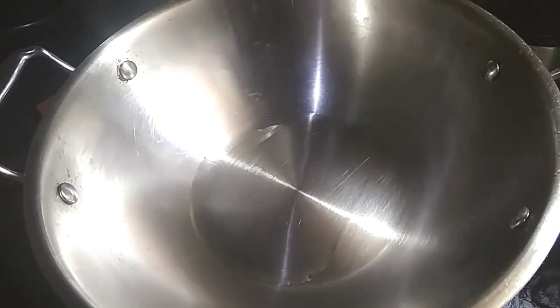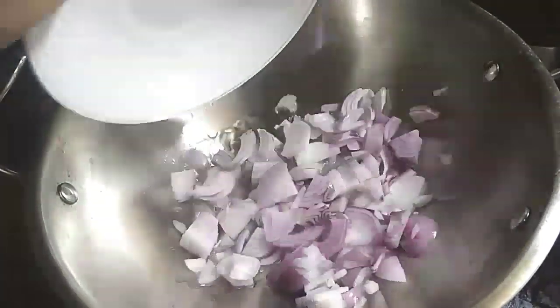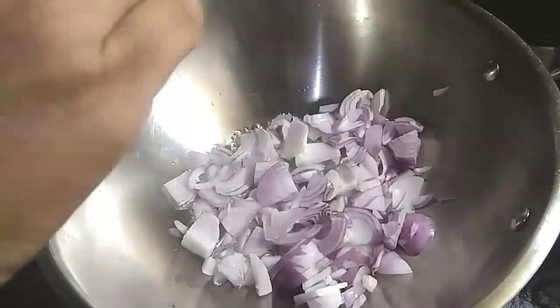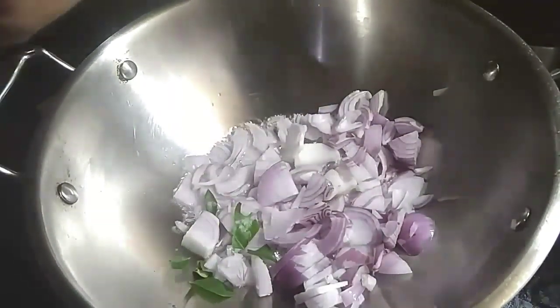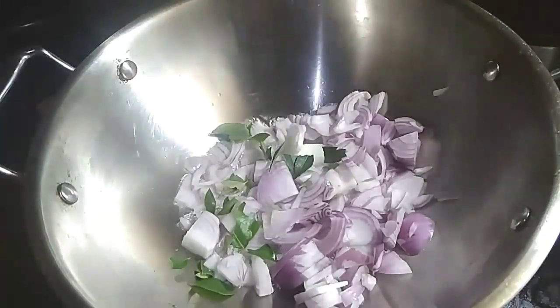2 tbsp of pan. We will cut 2 pieces. 1 tsp of 2 tbsp of poke, 1 tsp of pasta.